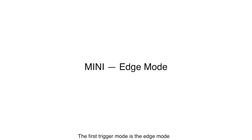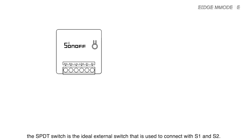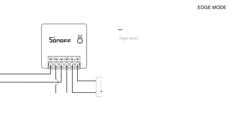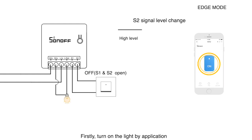The first trigger mode is the edge mode. In this mode, the single pole double throw switch is the ideal external switch used to connect with S1 and S2. When the switch is opened, S1 and S2 are disconnected, and S2 is at the high level. Firstly, turn on the light by the application.